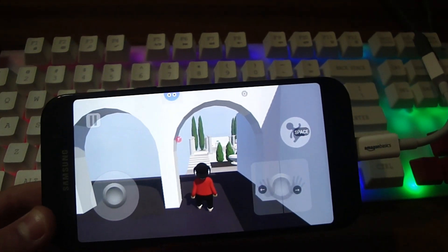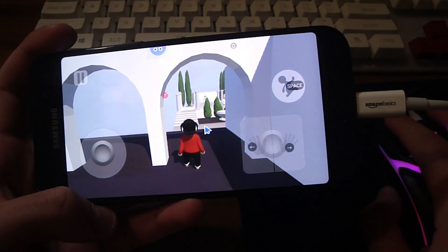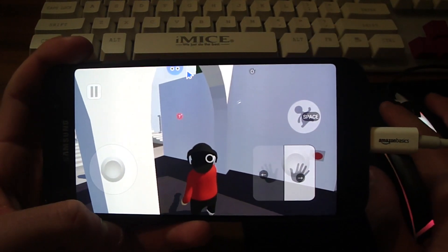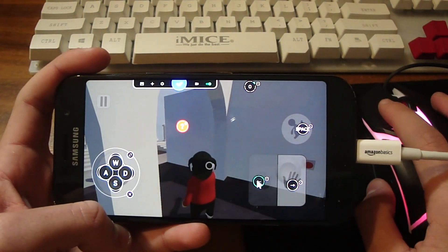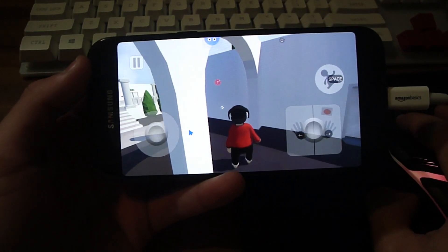I've now plugged in my mouse and you can see the mouse is on the screen — you're going to be able to use this for looking around, grabbing, and stuff. You can configure this even more: for example if you want to use the mouse for grabbing you use this setting. Now you can see we can play the game with the mouse.